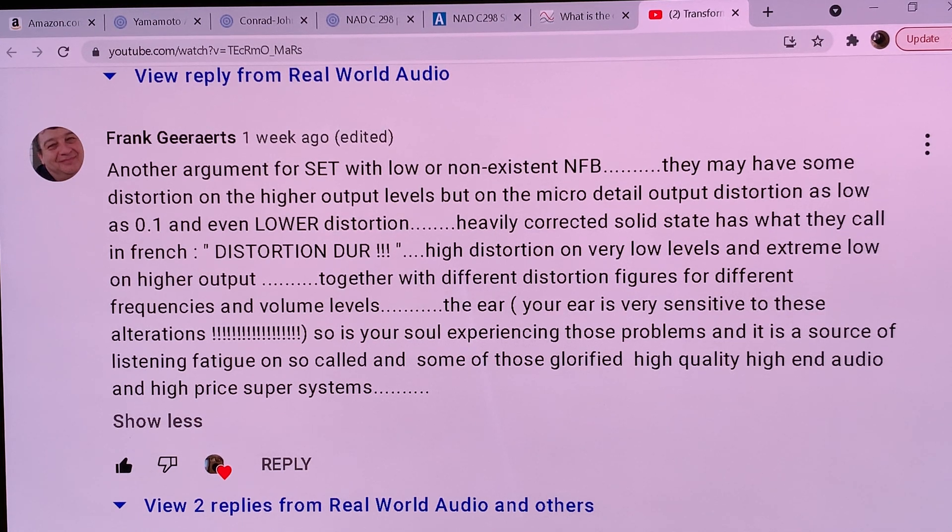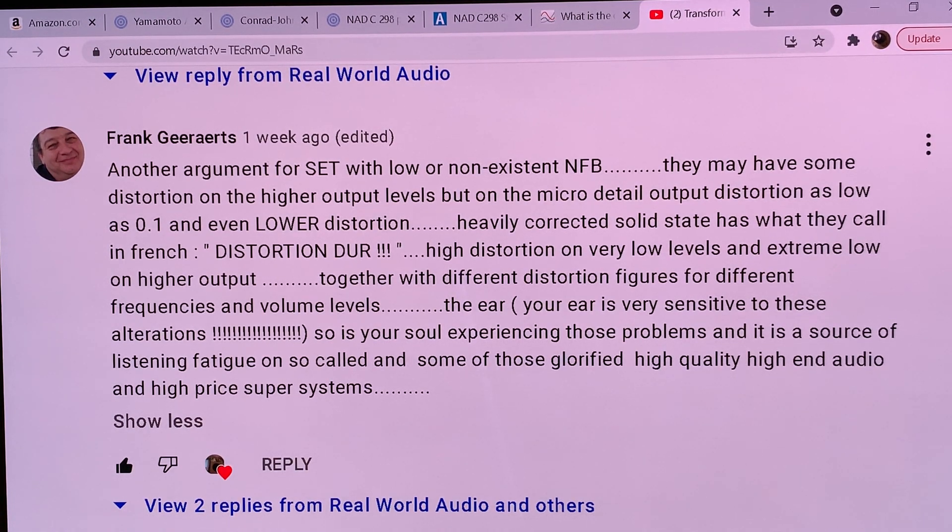The listening fatigue is not coming from high volume. Just go to a symphony orchestra and sit in the fifth row, even the first row, and you will observe that you get a fraction of the listening fatigue you'd expect from those volumes. Of course, when you go to a rock concert, your ears are going to bleed because they are using solid state amplification, and a significant amount of distortion is introduced. Even though they are playing at 120–130 dB peaks, it's not just the loud volume which is tiring your ears.